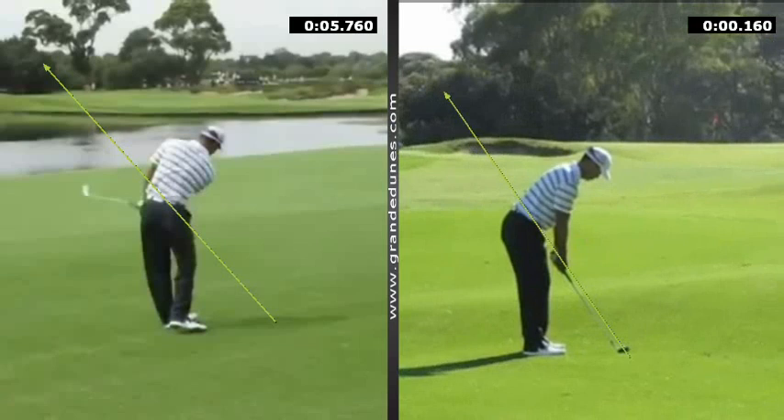Time will only tell whether he's getting it. We'll see more in the Chevron and the President's Cup tournament coming up, and I look forward to seeing his progress.